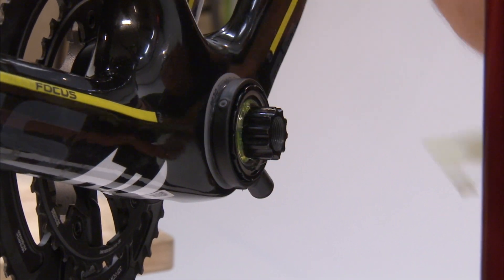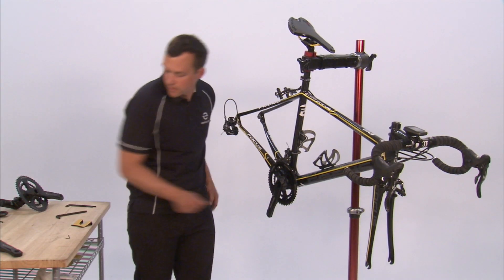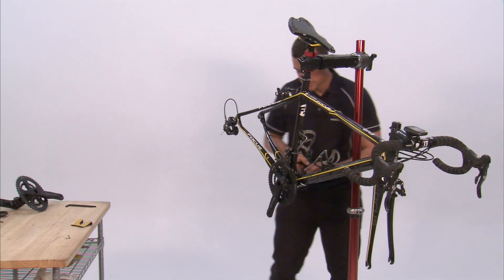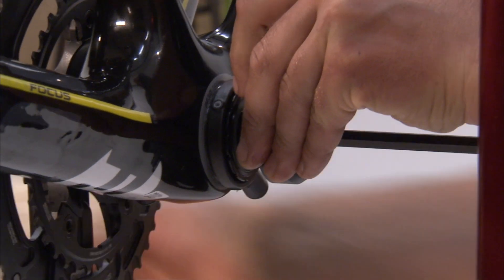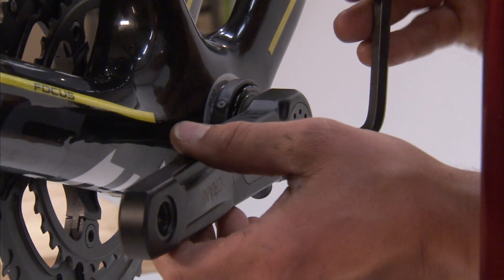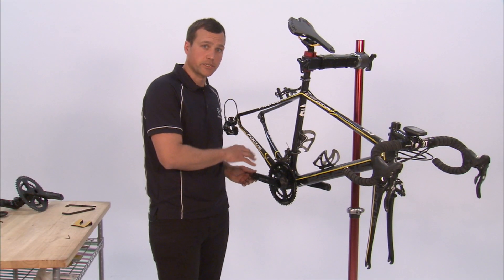Install the dust cover with the lip facing inwards and the flat surface facing out. Take your left crank arm and an eight millimeter hex wrench and thread it onto the spindle. Check that the cranks are aligned before you tighten it all the way down, then tighten this crank bolt to 45 Newton meters.